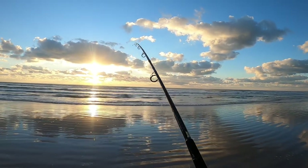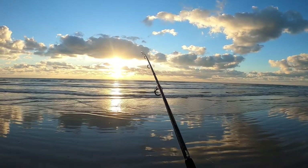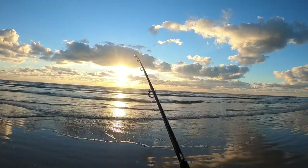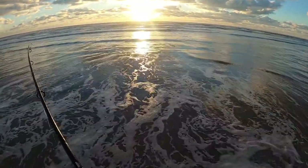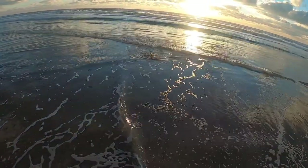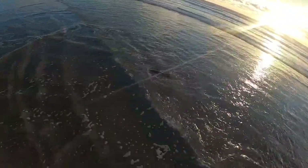Got another fish on here — it wasn't in the water for five minutes. That's just the time it took me to walk from where I cast it to the rod holder, and as soon as I put it in the rod holder it was bent. Another big ladyfish guys.